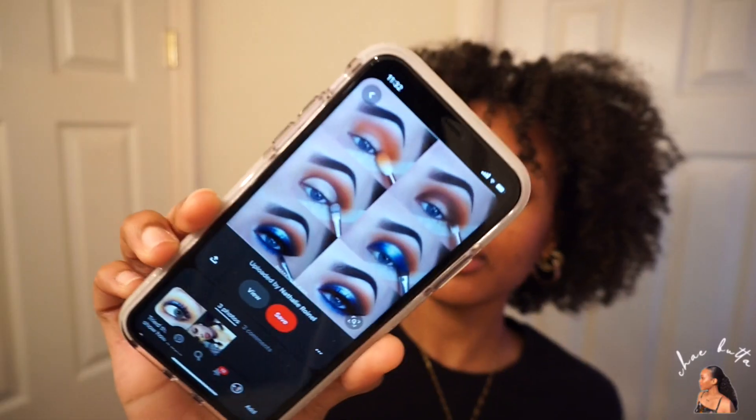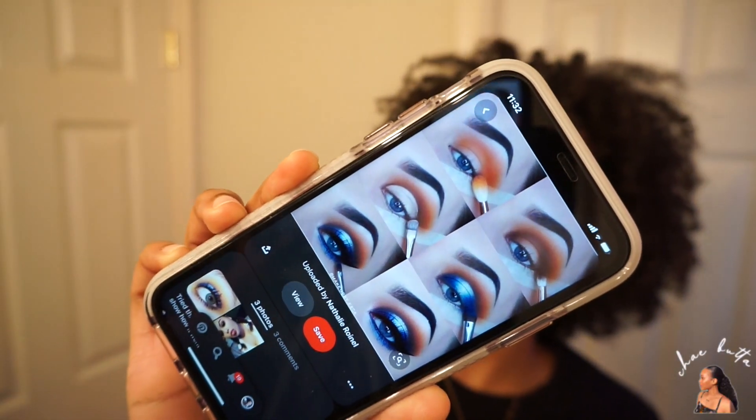I decided I wanted to do a blue and orange themed cut crease, and I got my inspiration from a Pinterest picture. I'm going to do a variation of that — maybe using a lighter blue. The goal for today's video is to do a decent cut crease. It doesn't have to be perfect, but I want it to be something I could leave the house in. If you think I can do it, comment 'you got this girl' — I'm confident but I'm scared. Thanks for bearing with the long intro; let's get into the actual video.